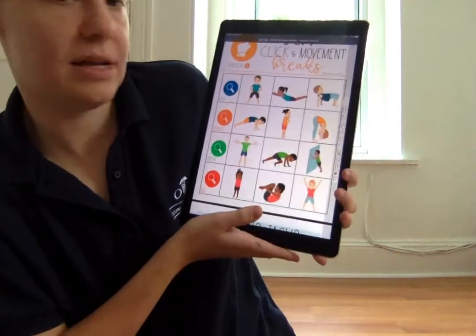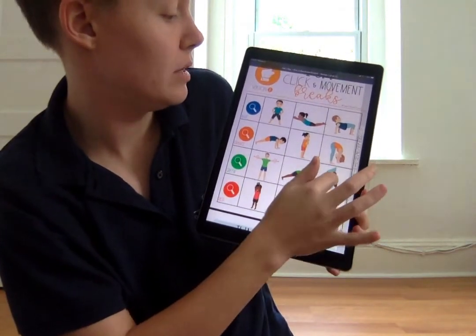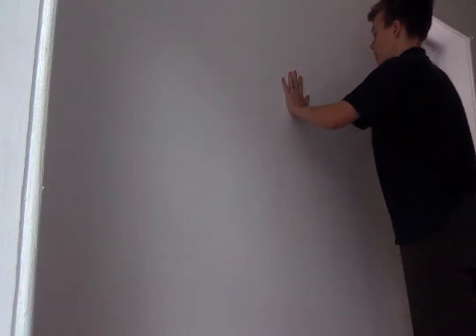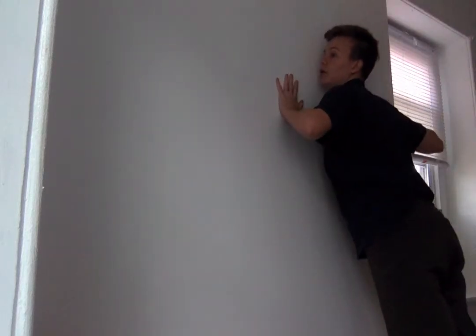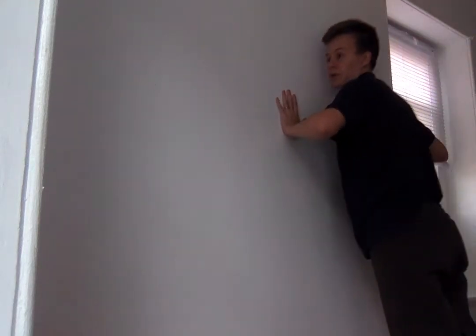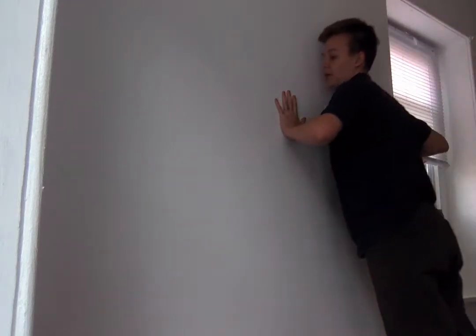Now that we've spied our green things, we have to pick something from the green list. I'll pick this one — wall push-ups. Let me show you how this one works. We're gonna find a wall. Put your hands up at how high your shoulders are. Put your hands up on the wall and lean forward until you're almost touching the wall, and then push yourself back. Lean forward and push back, like you're doing a push-up, but pushing yourself forward and back instead of up and down off the ground.